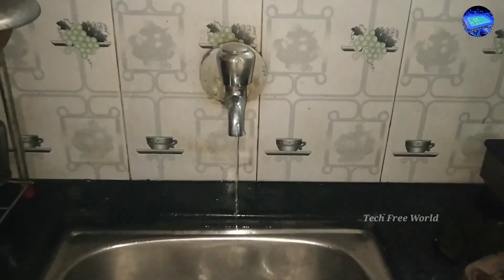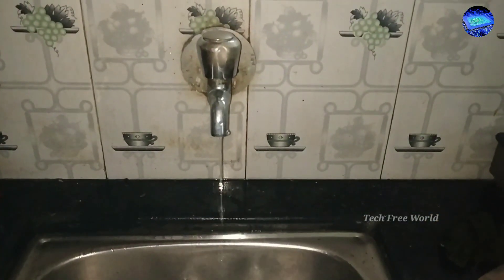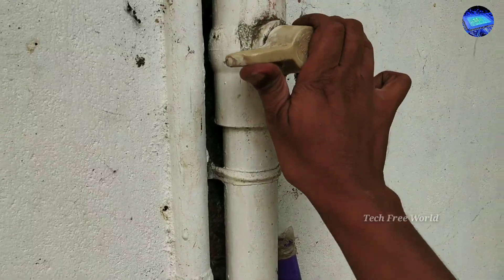Going to repair a kitchen leaking tap. First, turn off its water connection.